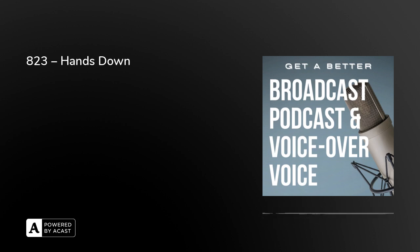Yes or No — which happens to be the title of tomorrow's episode — 'Yes and No,' as 'Get a Better Broadcast, Podcast and Voice Over Voice' continues from London. I'm Peter Stewart.